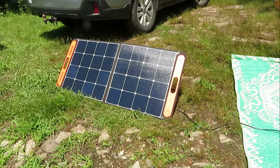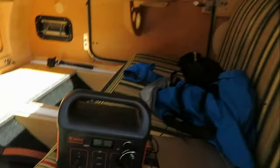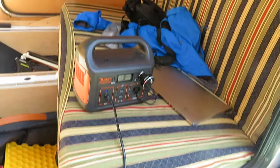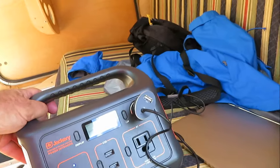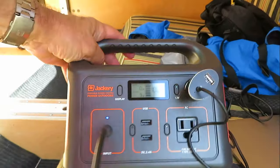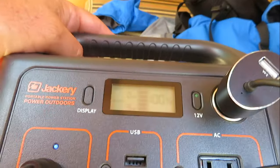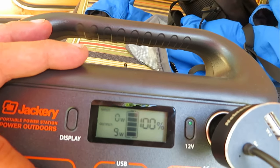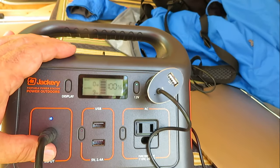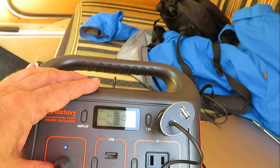Here's one of the two Jackery panels I've got. What I'm doing is charging this 220-watt Jackery but also charging my laptop at the same time. How many watts am I getting in? It says zero right now, which is kind of odd. Oh - it's 100% charged, that's why it's at zero. The solar panel is keeping this Jackery fully charged.